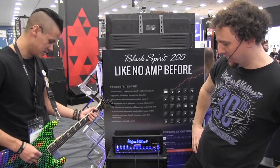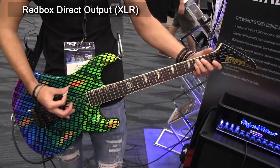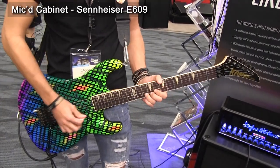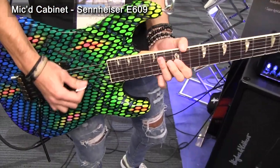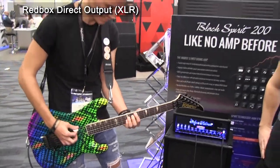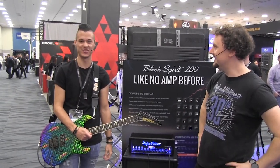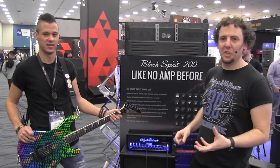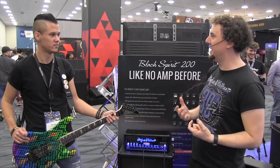Ultra channel time — this is the most high-gain and modern sounding of all the channels. It delivers a super thick, rich distortion compared to the lead channel: in-your-face, killer tone. That took about five minutes, and we've heard the clean, crunch, lead, and ultra channels, as well as some of the built-in effects and Jacob's explanation of just how practical the amp is for live usage.